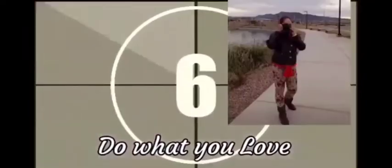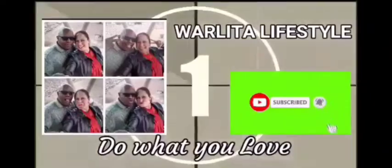See you in my next video, mga kapatid. Bye-bye, God bless, love you all!